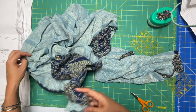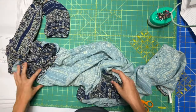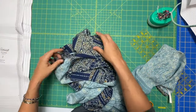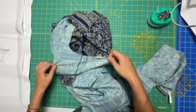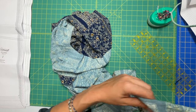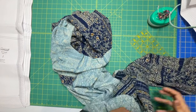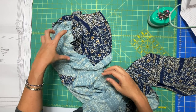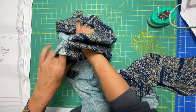So we're going to be attaching the sleeves to the dress. There is a front and a back to your dress. The dress at this point should be inside out and the sleeve should be right side out. Your dress has a front — the non-yoked side, the non-lined side — and then the one with the yoke on it is the back side.